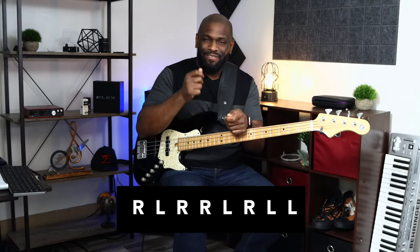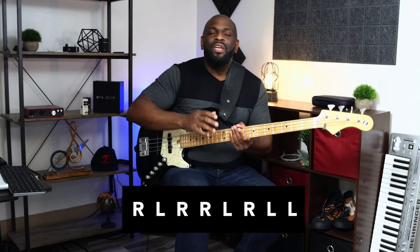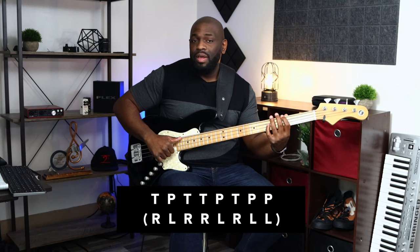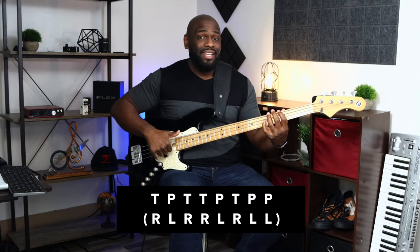Let's move on to the next pattern — and I'm sure this will sound familiar, especially you drummers who have become bass players. This one uses a paradiddle: right, left, right, right, left, right, left, left. Converting that to slap bass gives us thumb, pluck, thumb, thumb, then pluck, thumb, pluck, pluck.